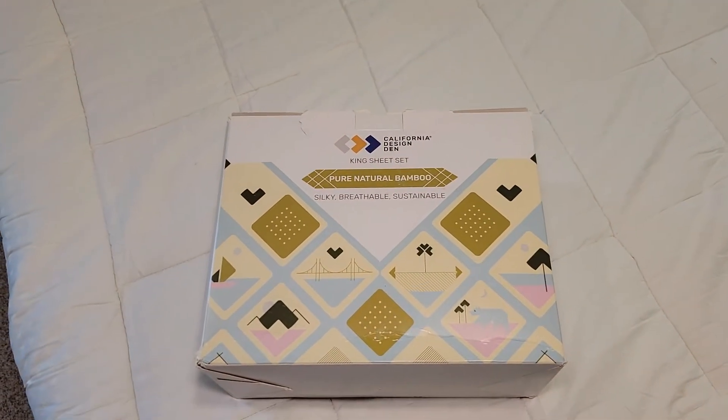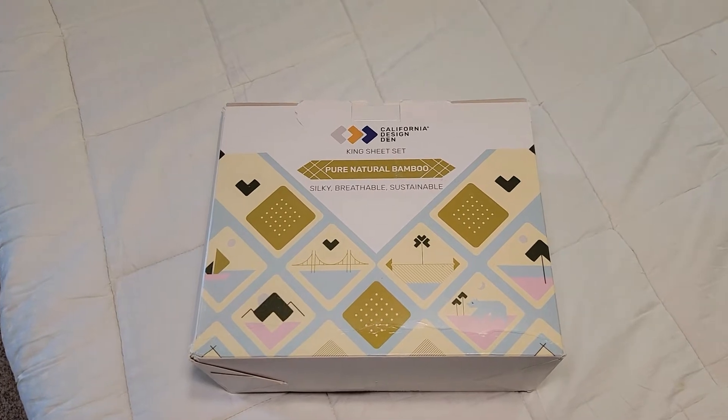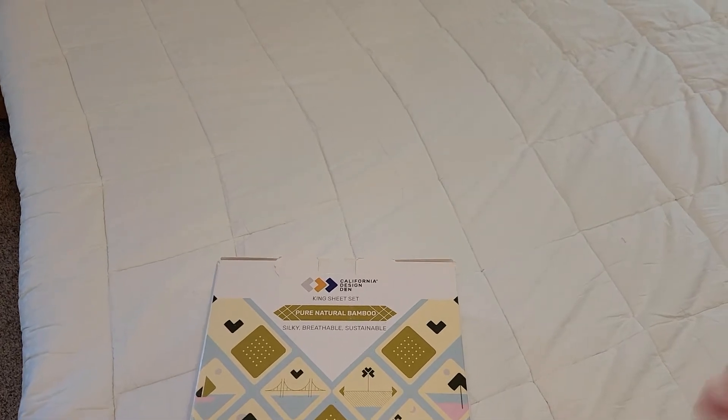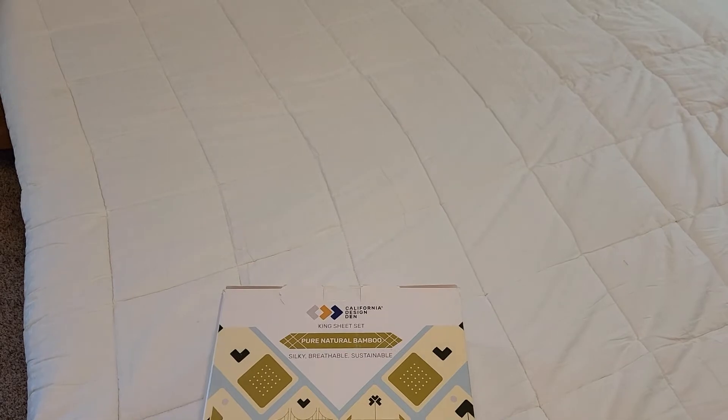Hello everyone, this is Just A Dad. Today I'm going to do a review on these bamboo sheets made for a king bed. They come in a box. We're going to put them on our bed before we wash them, then we're going to wash them and see how they wash up. And then I'm going to sleep on them, and we're going to show you how they sleep overnight.